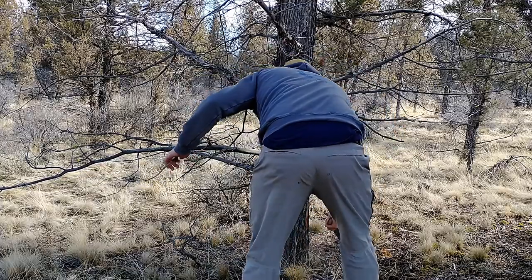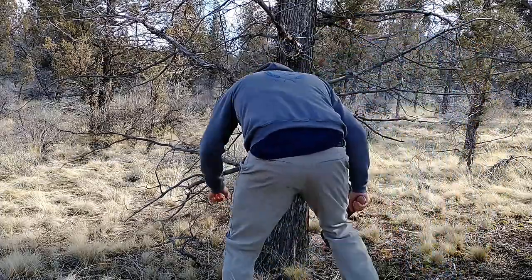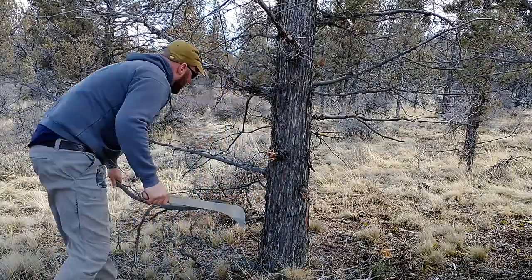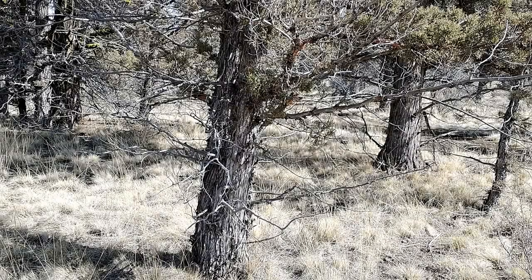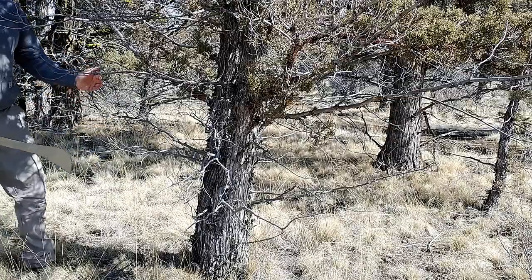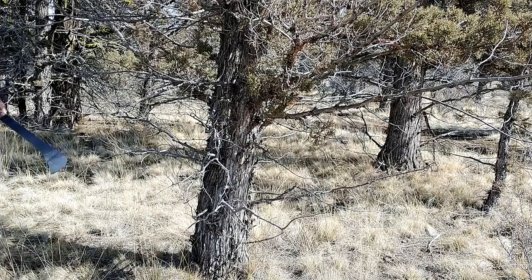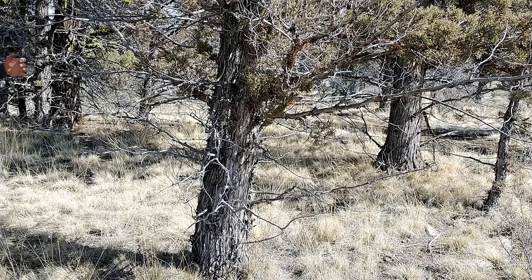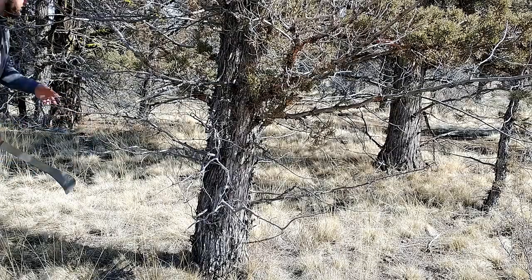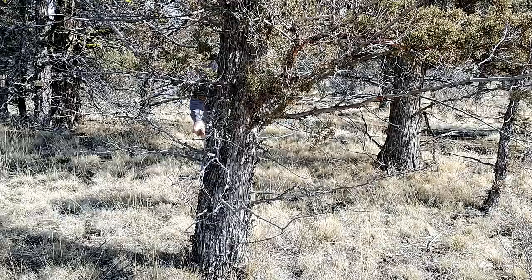These branches are dead so they're not too bad, but they'll just get caught. One issue is you really can't get a full swing because all the branches above you will catch the blade, so you have to do these short choppy strokes that just aren't doing it. But that works pretty well — you can get in there. That's working better, that's more like how I thought it was going to go.